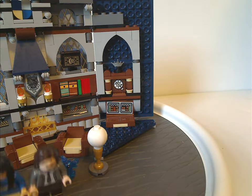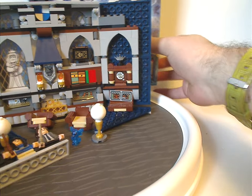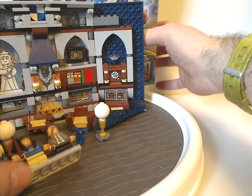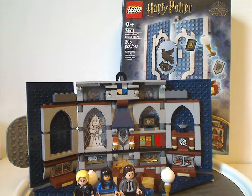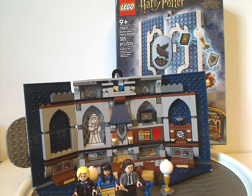Now onto the final verdict. Overall I think this is quite a good set. You get a large open spot for one part of the 3D image, and it's nice to see a Cornish Pixie included, along with what's almost a Defense Against the Dark Arts book. Luna Lovegood and Cho Chang are great inclusions in a small set like this, and it's good to have the exclusive Michael Corner. For building techniques, I especially liked the lamps — really great use of pieces. The price-per-piece ratio is quite fair.